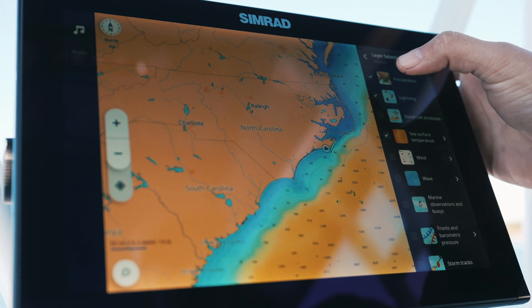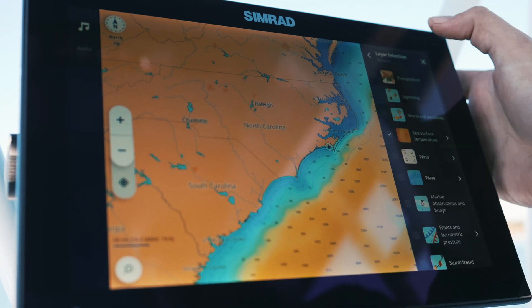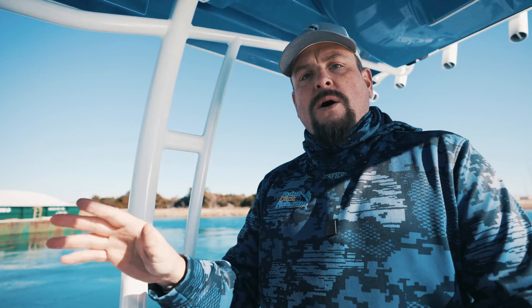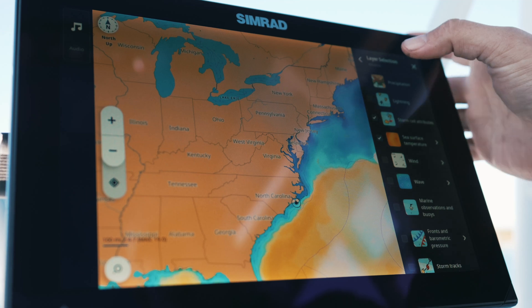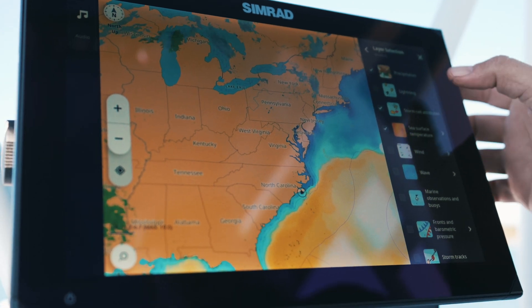When you click on the weather layer section, it shows precipitation, lightning, storm cell attributes, wind, and waves. You can toggle between any of those to display on the chart itself, to make sure you have the most accurate information to prepare before you go out and also to keep you informed while you're on the water.